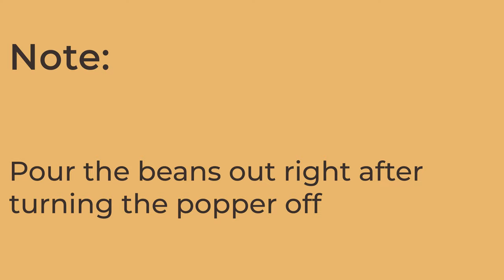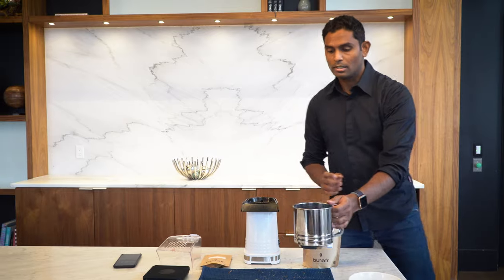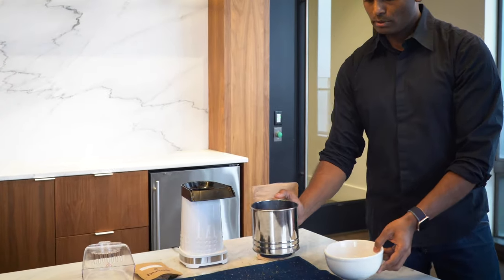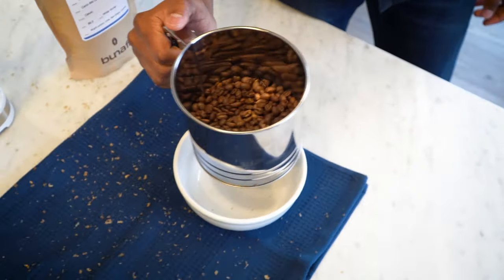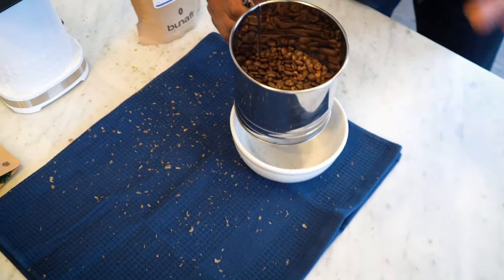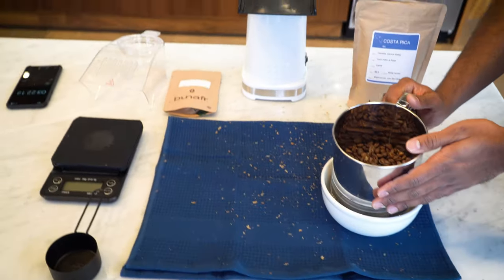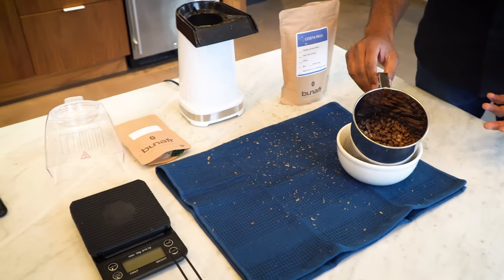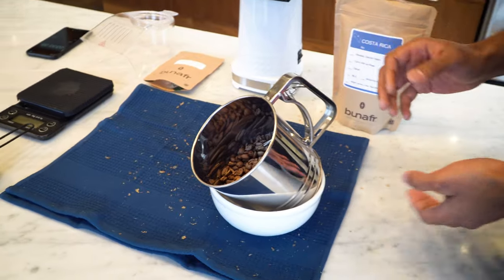Make sure you pour the beans right after you turn off the popper, otherwise post-roasting heat can over-roast them. Pour into the colander so you can cool them down quickly. Place it on top of a bowl to ensure enough air circulation so the beans cool to room temperature.